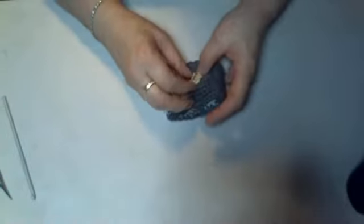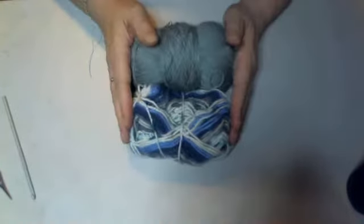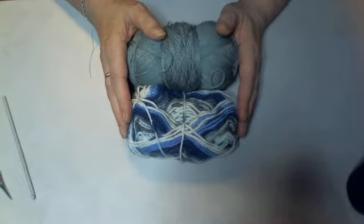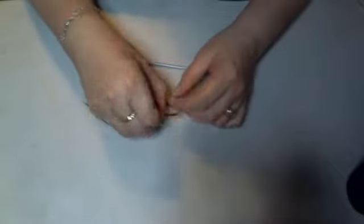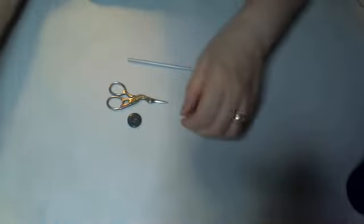We're going to go right ahead and start showing you how to make one of these little cup cozies. To save myself a little bit of time I've got my things prepared. This is a really good project for using up your waste yarn. You are going to be doing a little crochet in this project but not very much. You'll need a crochet hook, scissors, darning needle, a common everyday hair tie, and of course a button.